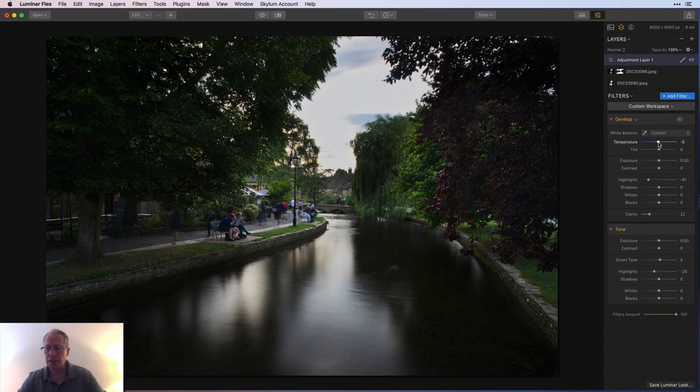I'm probably going to cool this off a tad and maybe give it a bit of tint. I'm not doing much color work here — I'm going to do that on my next layer. Let me just get another sip of my tea.